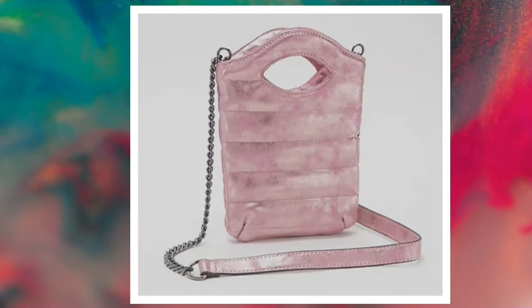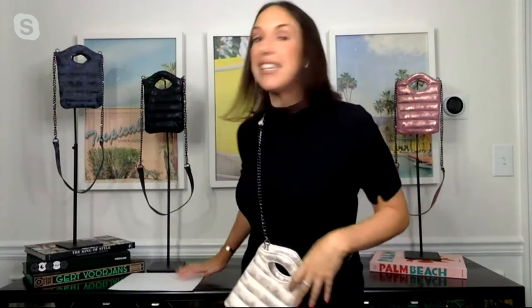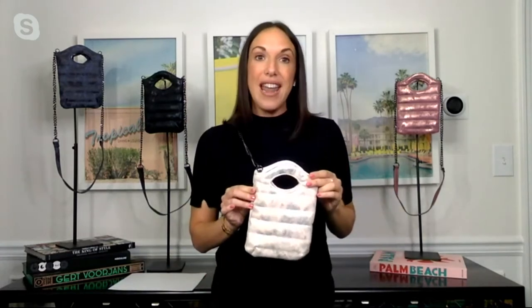Finally, distressed orchid — love this. If you're a pink girl, this is the tone for you. Pink metallic undertones on the bag here really stand out on the quilting. Or if you have bags in all your basics and neutrals and you want a pop of color, the distressed orchid is the way to go. This is our it bag right now.